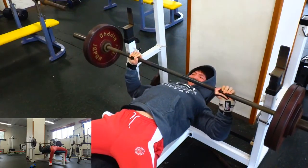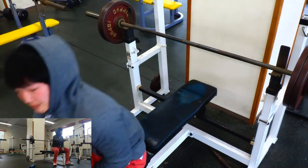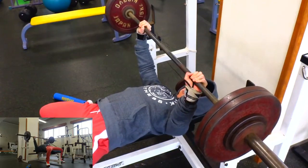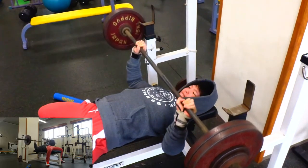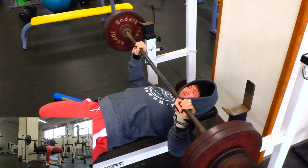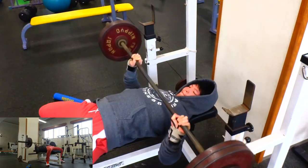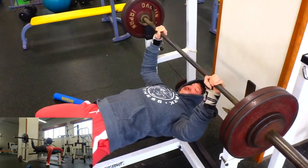One thing about the reps — when it's a higher rep range, like going for six, eight, ten, whatever, I'm not gonna pause on each rep because that just makes it multiplicatively harder. It just gets that much harder if you pause on every single rep. So what I do sometimes is I'll make sure to touch my chest of course and control it, but then I'll try to do a slight pause only on the last rep, if anything, on the higher rep range.